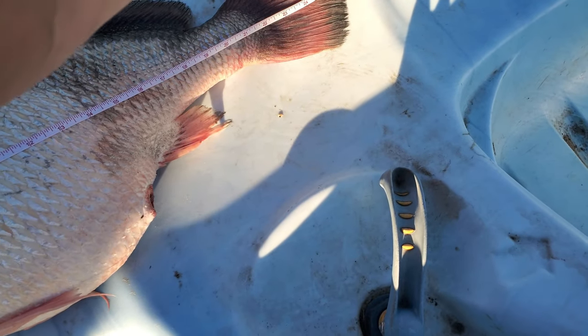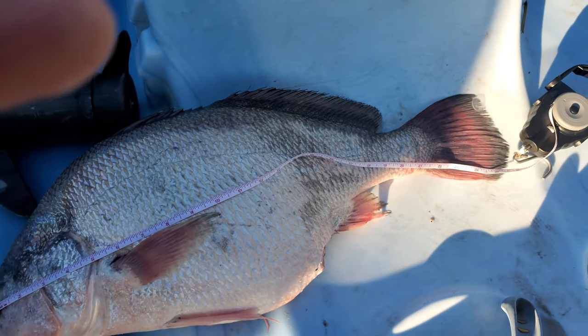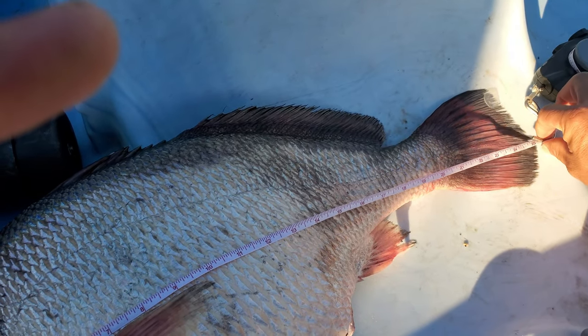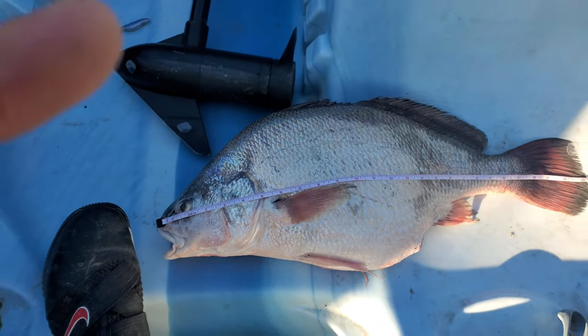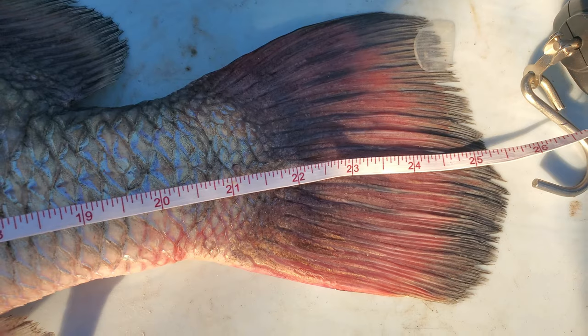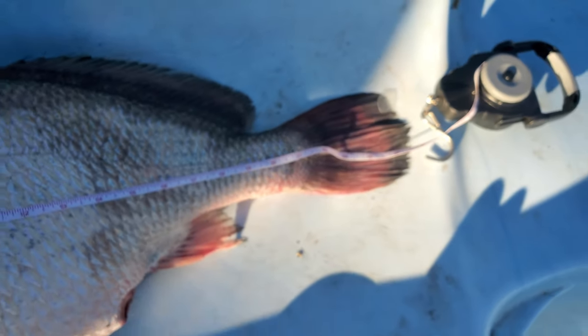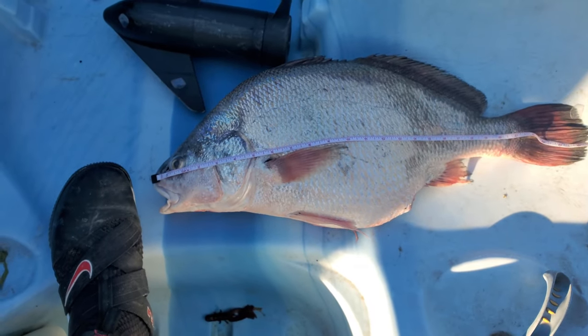Measures — from the tip — about 25 inches, 25 and a half, 25 and a quarter. Usually do this and pinch it — looking at about 26 inches, every piece of tail. Look at that — freshwater drum!